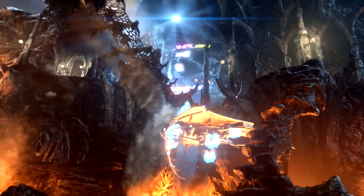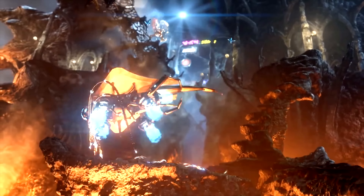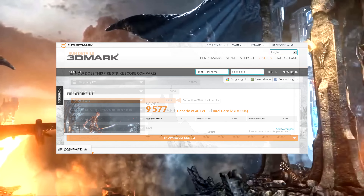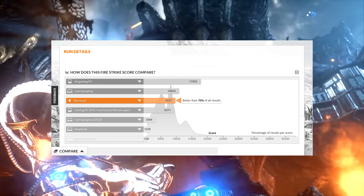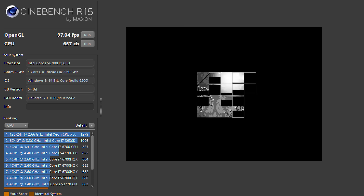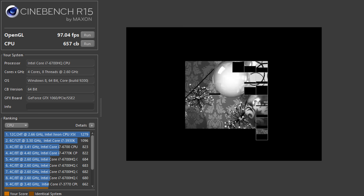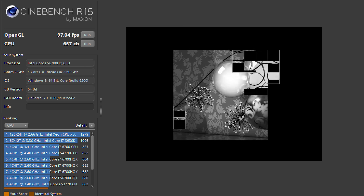Taking a look at our benchmark tests, first we started with Firestrike. It scored 9,577, which is better than 70% of all laptops that have run this test — pretty good. Next, we ran Cinebench with an OpenGL score of 97 FPS, and our CB score was 657. You can see how the CPU stacks up on the left-hand side of the screen.